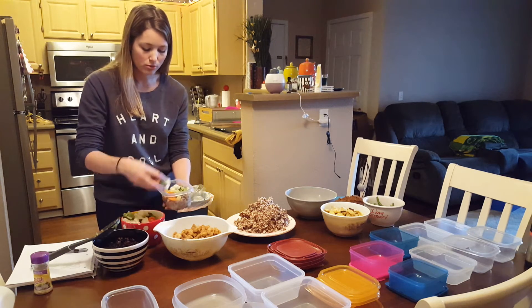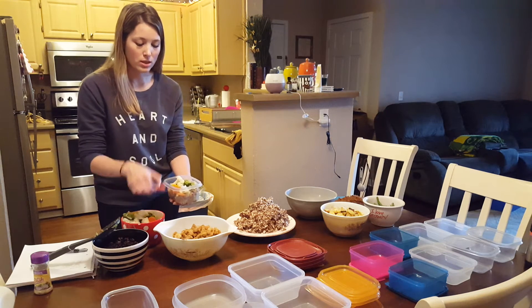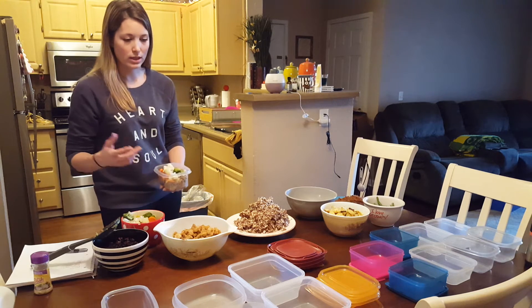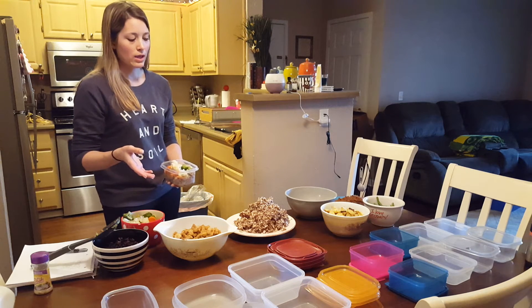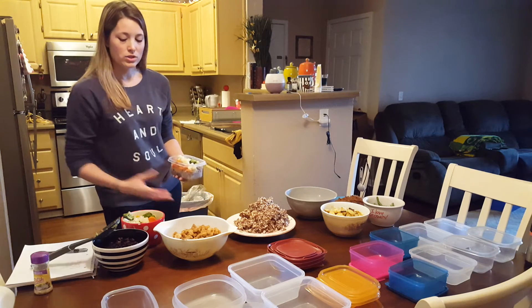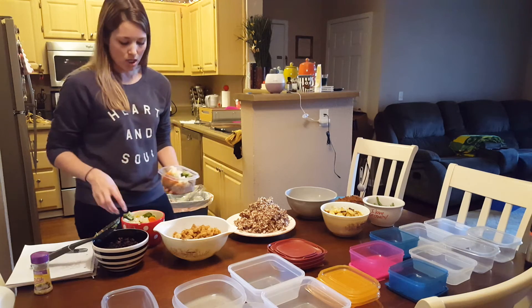I've been watching a lot of YouTube videos of people meal prepping, and they make it so easy because they only use a few things. Like, one girl I watched — she only did salmon and one type of veggie, like asparagus, and then she had brown rice and quinoa. It just looks so easy, so next time I will probably do that instead of all of this.